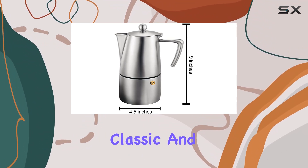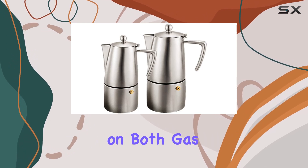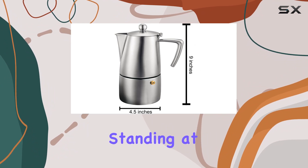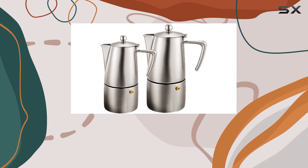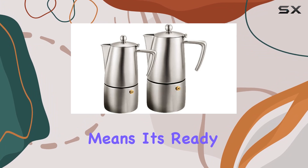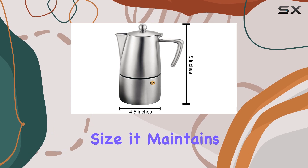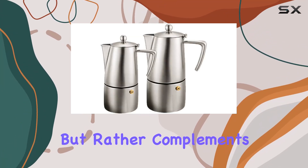The design is both classic and functional, with a 4.5-inch base that sits comfortably on both gas and electric stovetops, thanks to its special feature compatibility. Standing at 9 inches tall, it has a presence that's both imposing and inviting. The capacity to brew 10 cups, based on the 1.5-ounce coffee cup standard, means it's ready to cater to your family or a gathering of friends. Yet, despite its size, it maintains a sleek profile that doesn't dominate your kitchen space but rather complements it.